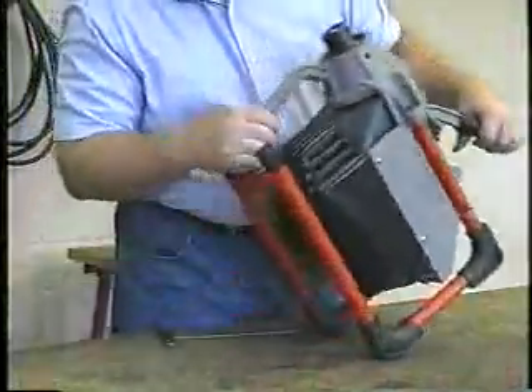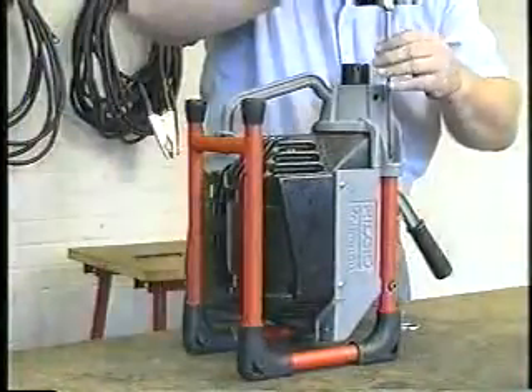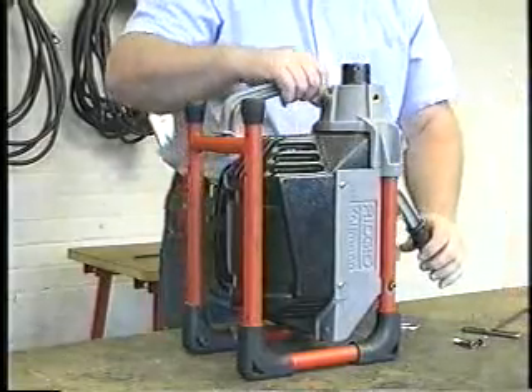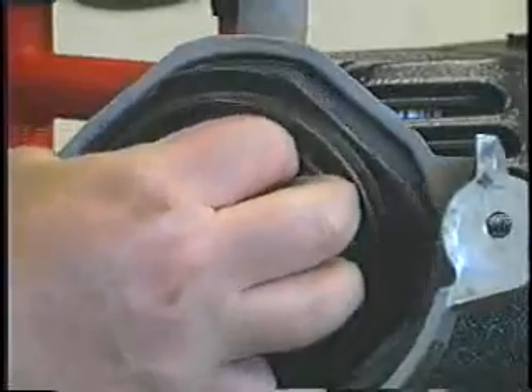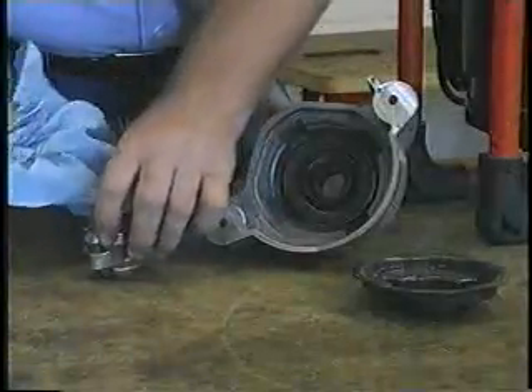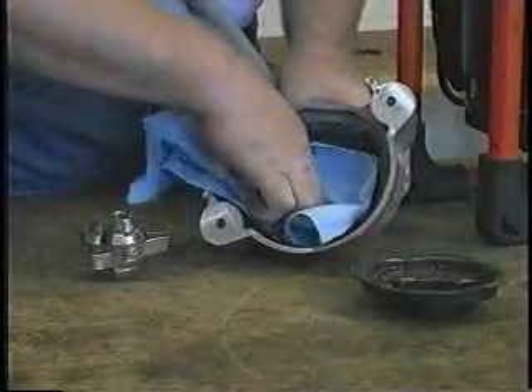The K60SP is extremely easy to service and maintain. Simply remove two bolts to access the drive belt and the jaw set for cleaning and replacement. You can change or clean the jaw set and be back on the job literally within minutes.